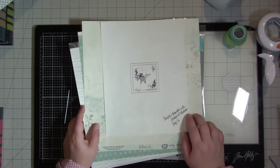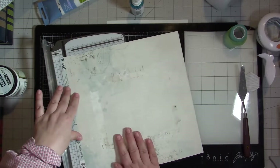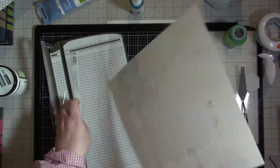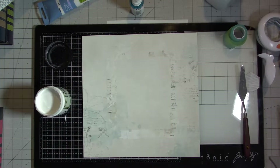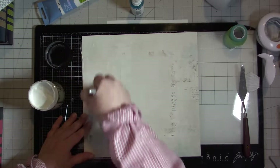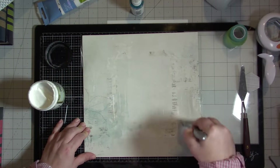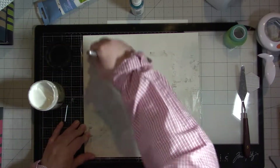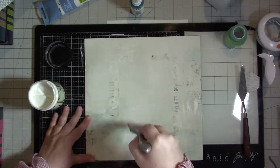I'll see you guys in voiceover. Hey everyone, so I started this layout by cutting off the branding strip on the bottom of the page. Then I'm going to cover certain areas of the background paper with clear gesso in the areas that I think I'm going to put some mixed-media supplies — in the upper left, the bottom right, and the top right — though I don't end up actually putting anything in the top right on this layout.